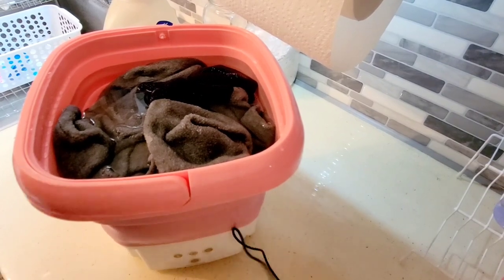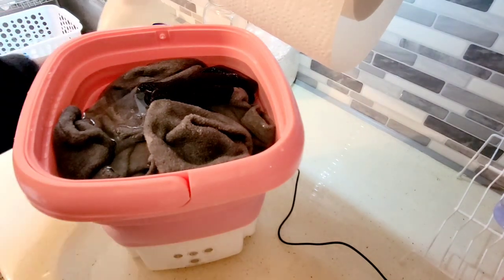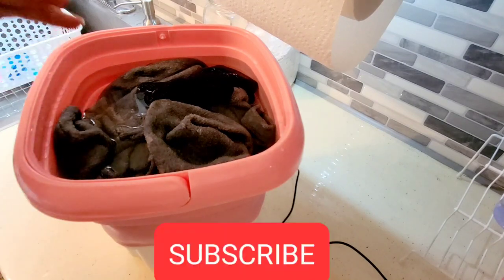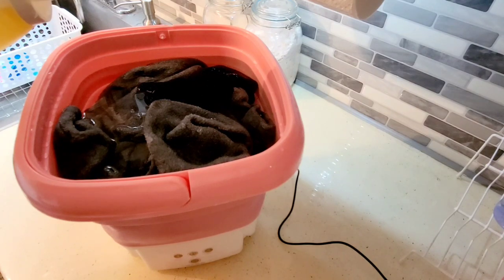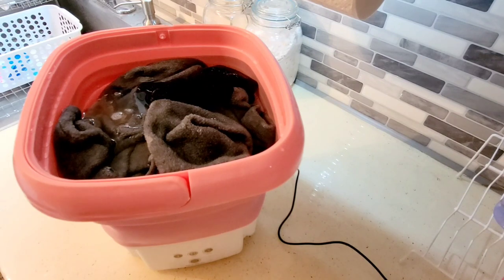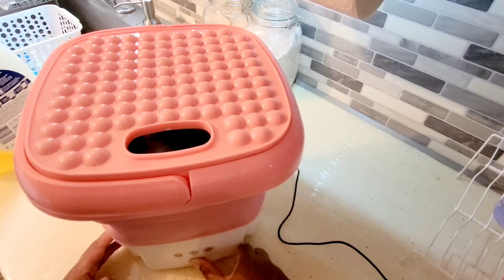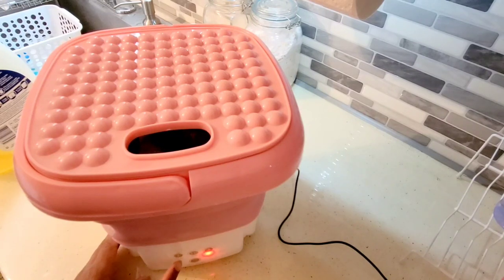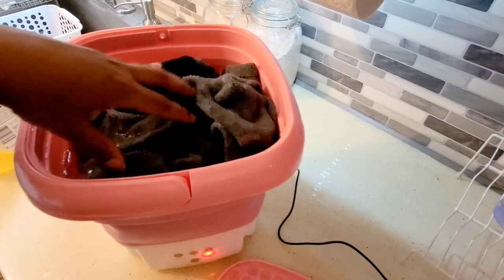I unplugged it, moved it next to the sink, poured water in from the faucet, and plugged it back in. When doing laundry with one of these, it's best to use liquid detergent versus pods — you don't need a lot, a little goes a long way. I'm just going to pour a little smidge. I put the lid on, long-press the power button — it turns red and you can hear it moving. I set it on five minutes.